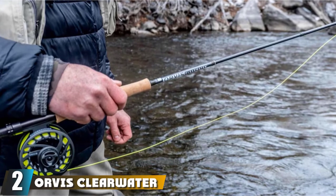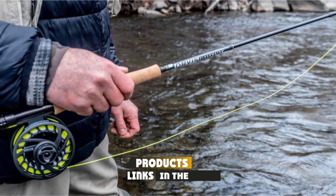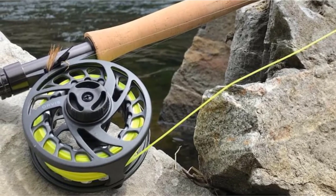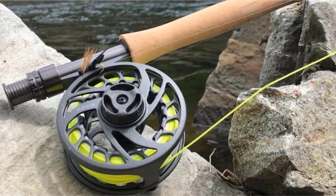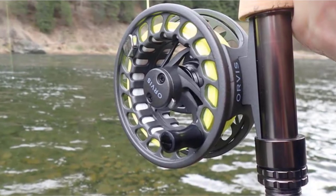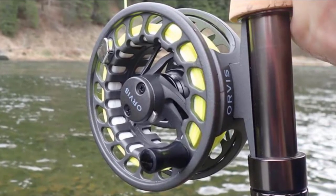Moving on to number 2, the Orvis Clearwater Fly Rod Outfit. We have had several Orvis Clearwater combos through time, and the newest Clearwater 4-weight was our favorite — a cheap, all-purpose trout rod. The cork handle stays intact over time, and that's often where other cheap fishing rods fall fast. Frankly, if you want a trout pole, there's little need to look farther. But if you are after something more lightweight and specialized, then the Sage fly fishing foundation outfit is still a worthy leap.